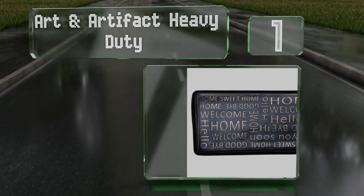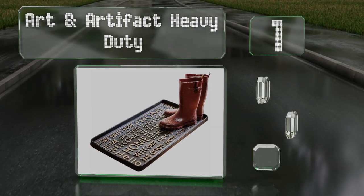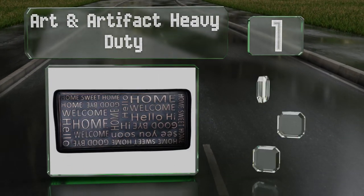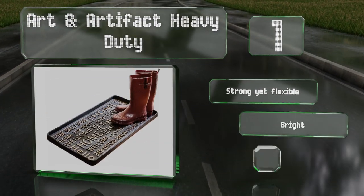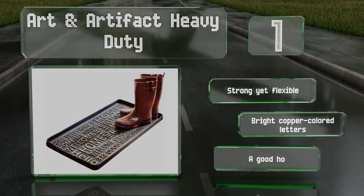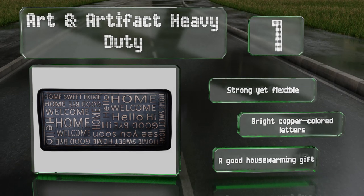Coming in at number one, with embossed welcome and goodbye messages, the Art and Artifact Heavy Duty makes for a charming addition to any entryway or mudroom. It's also available in a fun paw print design that lets guests know you share your home with a four-legged friend. It's strong yet flexible with bright copper-colored letters, and it makes a good housewarming gift.